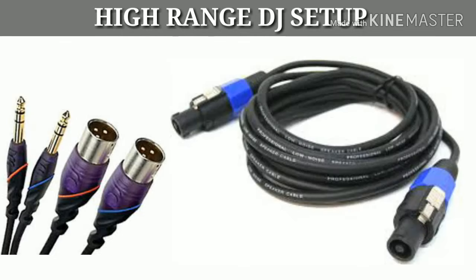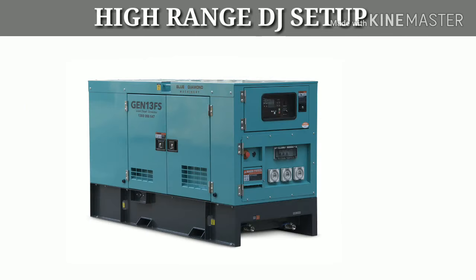You will need connector cables, etc. And if you want to use a generator, then you need to get the price of the generator. Let's get into the details.